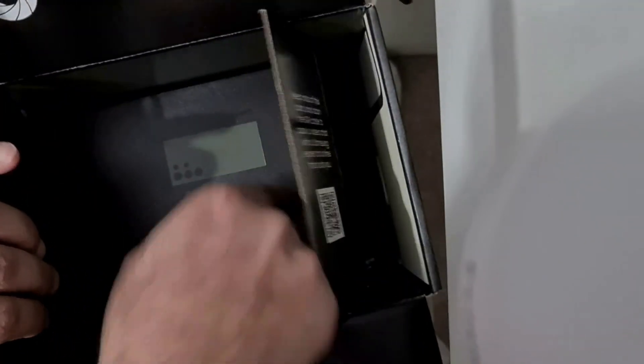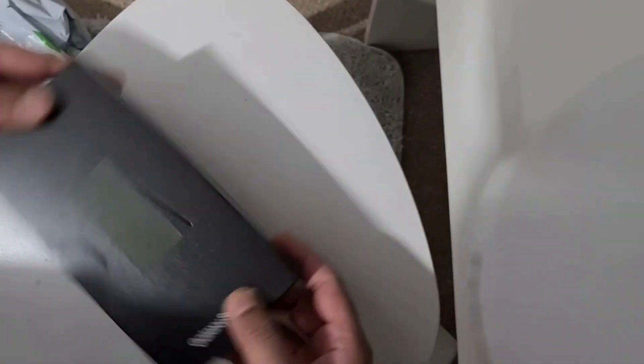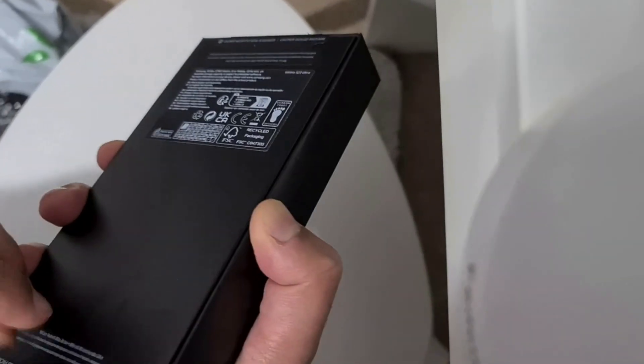There it is! I'm going to put that big box to the side. This is the phone — it's the S23 Ultra and I got a green one. I always wanted a green one, even with the old Samsung I had.